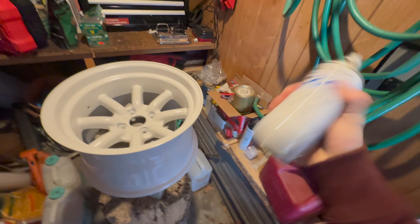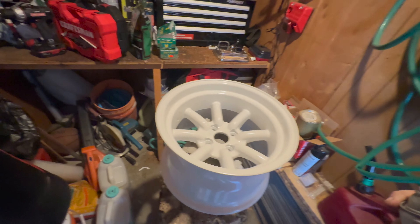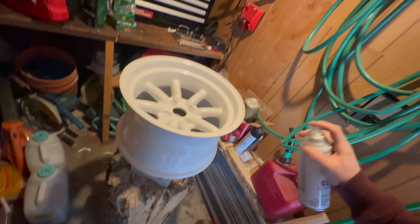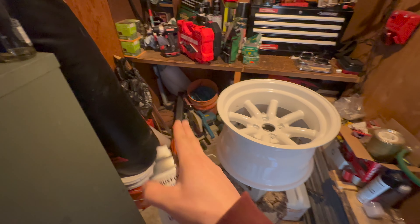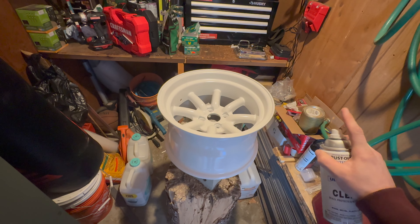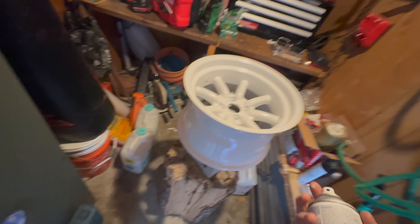I think it's time for some clear coat, make sure to shake it. Messy-ass shed — this needs to be organized. It's not my shed by the way, but it is my mess. So here's a good tip: you want to start off the wheel and end off the wheel, because you don't want the starting-out spray on it — the starting out spray is always shit. So you want to go past it. Sometimes I don't do that though, but yeah, you get it.